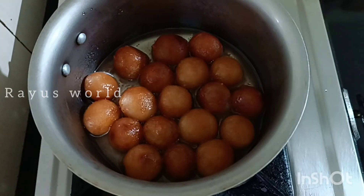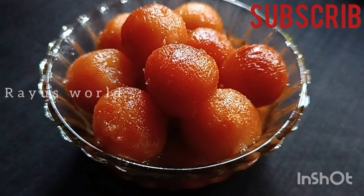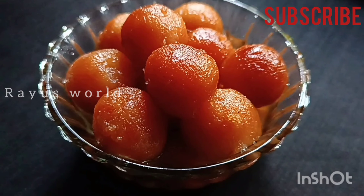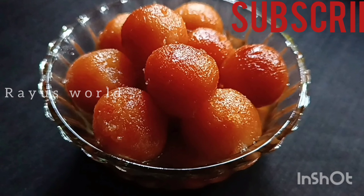You can use this recipe with all the ingredients. Please do subscribe and support. If you like this, press the like button and click the notification bell for my channel. This will be in the next video.